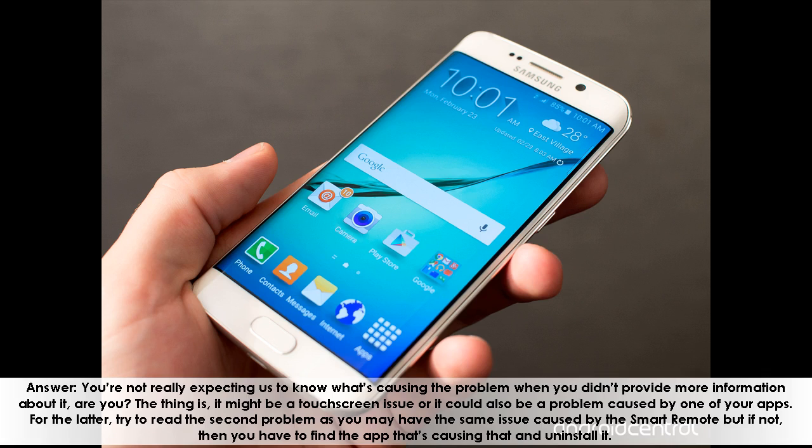You're not really expecting us to know what's causing the problem when you didn't provide more information, are you? It might be a touchscreen issue, or it could also be a problem caused by one of your apps. Try to read the second problem as you may have the same issue caused by the smart remote. If not, you'll need to find the app that's causing it and uninstall it.